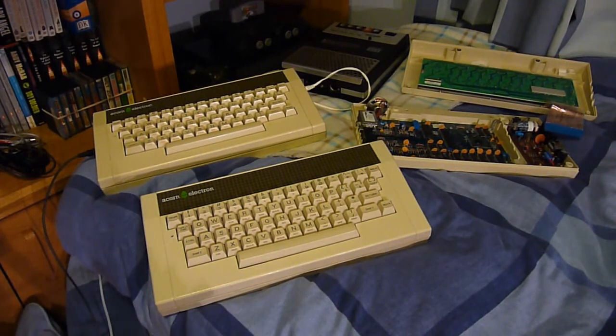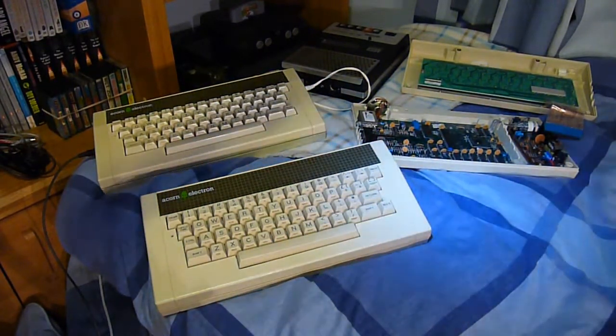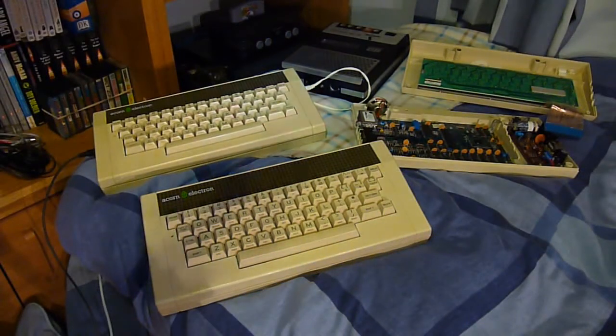So now we finally get to my Acorn Electron review. Here you've got three units demonstrated in front of you and I've got a little torch for extra light. Nice LED. We have ourselves the Acorn Electron — my personal favourite 8-bit computer.